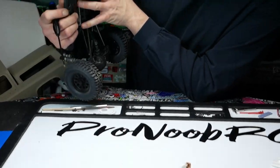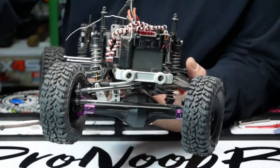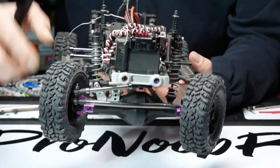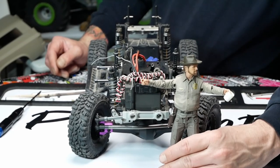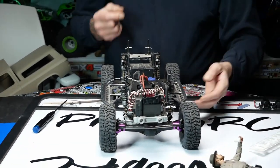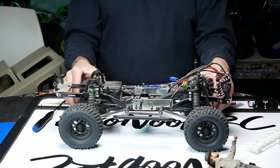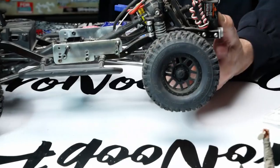We've got some very old Axial high-steer knuckles in here — old generation, old technology. These C-hubs are straight through; they don't have the eight-degree kingpin inclination angle, so they're not going to be the greatest performers. But it's toting a hard body with a full interior and a figure driving it, so the added weight means it'll work fine. Jesse has other trucks if he wants to do more serious crawling — this one is more trail-based. It doesn't really matter what parts you're running as long as you can drive and have fun.